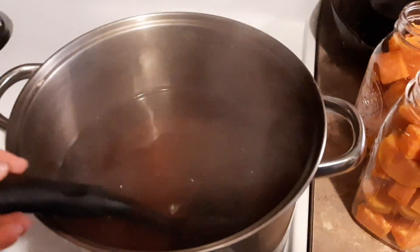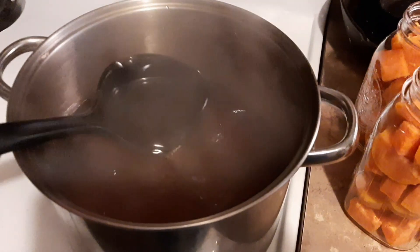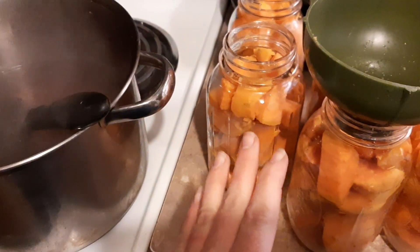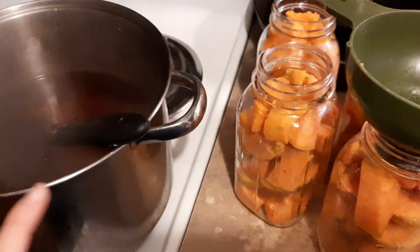So here is our brown sugar syrup. It had come up to a boil and now I'm just letting it stay warm — that's really all you need. Hot jars, hot potatoes, hot liquid. All hot.